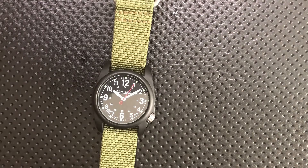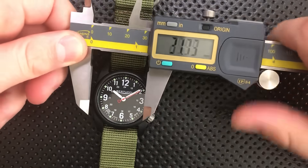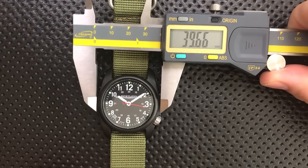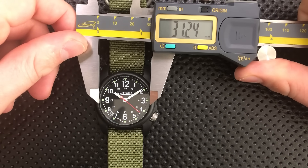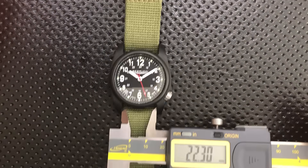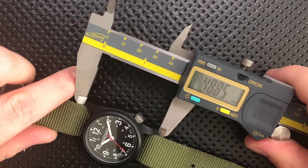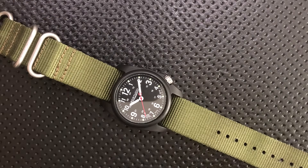Let's do some measurements, because these kinds of things are useful to know. The overall width of the case — note that the crown being down here makes crown-width-inclusive measurements a little weird — but it's about 40 millimeters. The face of the watch itself comes closer to 31 millimeters. The lug width, if you want to put your own NATO strap on there, is 22 millimeters. And the lug-to-lug distance appears to be about 48mm. So it's not huge, but the lugs are kind of wide.